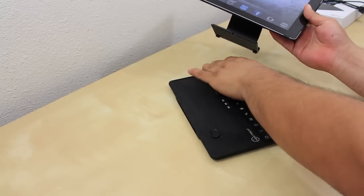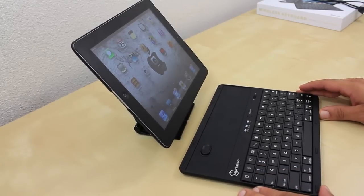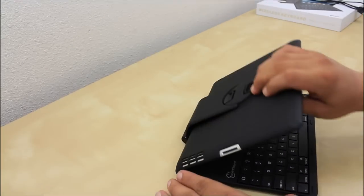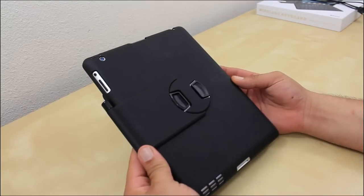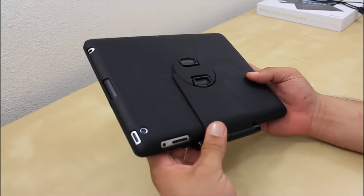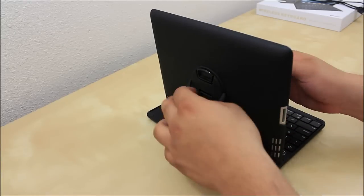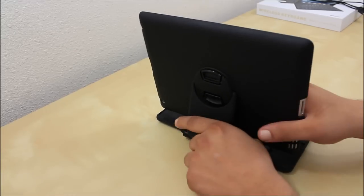Another option is that you're able to remove the back piece and now you have a whole complete new setup. To be quite honest, I never found myself using that setup at all. Being a keyboard case, it does add bulk and weight. You also have full access to your buttons and ports including your camera on the back side, so you will not have any problems with that.